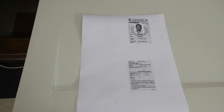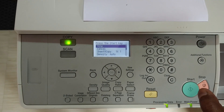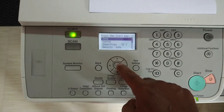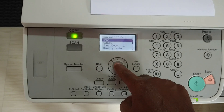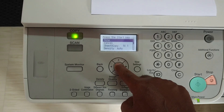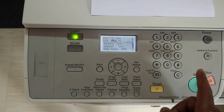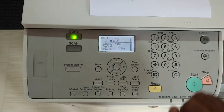This is the way to use the ID card copy option in a Canon photocopy machine. After completing this ID card copy, you can press the OK button to exit from this option. By pressing the reset button, you can go back to the default settings.